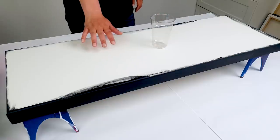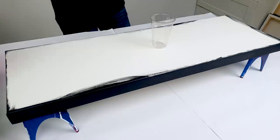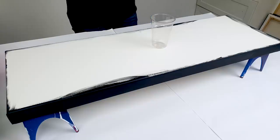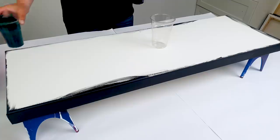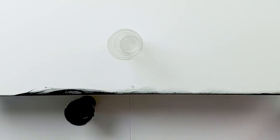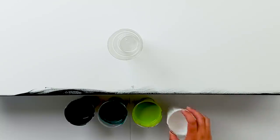So here we are. This is the canvas — it's 1 by 3 foot, so 30 by 90 centimeters. I already painted the black sides because I don't want to worry about that later. I have colors here, and normally I don't use this color combination at all. I mix them with pouring medium from Amsterdam and Floetrol. So I have a Prussian blue, a phthalo green, a green yellow, and titanium white.